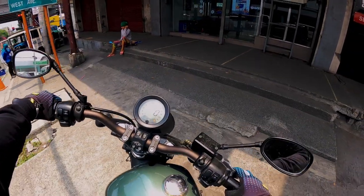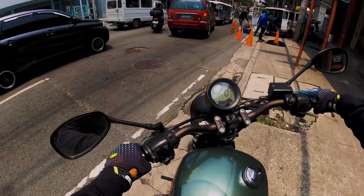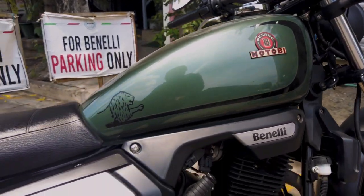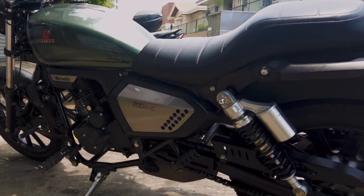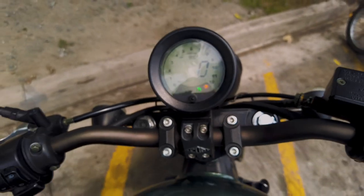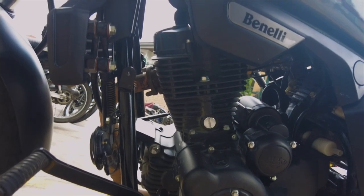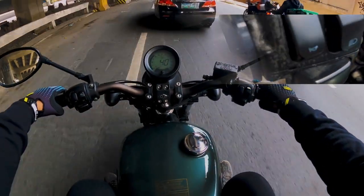The Benelli Motoldi Evo 200. It's a 4-stroke, 2-valves, single-cylinder, type speed, oil-cooled, FI entry-level cruiser.